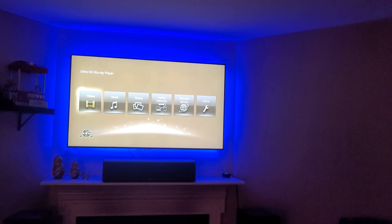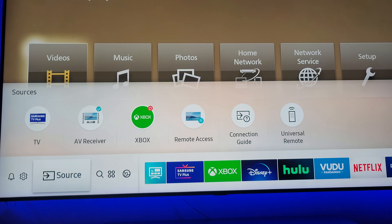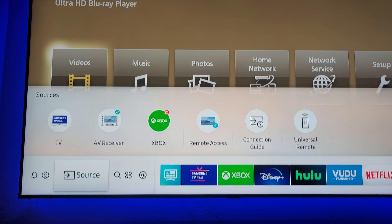I called Samsung and they're going to come out and try to fix the panel, but they won't be able to fix it because it's a firmware issue. So I'm obviously going to try to get my money back for my TV, and I'll try to get the Sony X95J — they have a 75 inch, but right now I'm looking at the 65 inch.